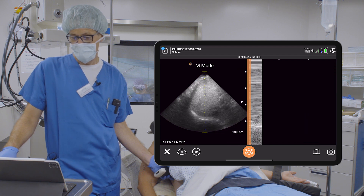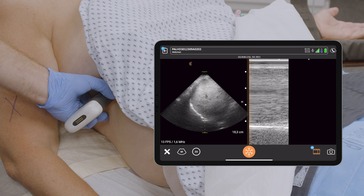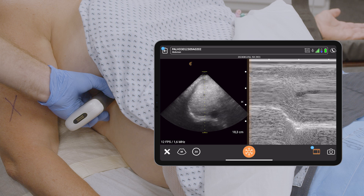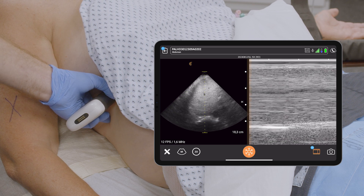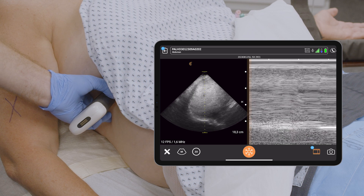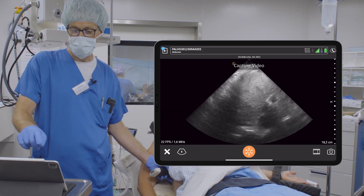M-Mode. Capture video. Jetzt mal richtig tief atmen. Und ausatmen. Very nice diaphragmatic function. That's all to tell us that, as expected, the diaphragm works totally in a normal way. B-Mode. Excellent. Capture video will stop the video.